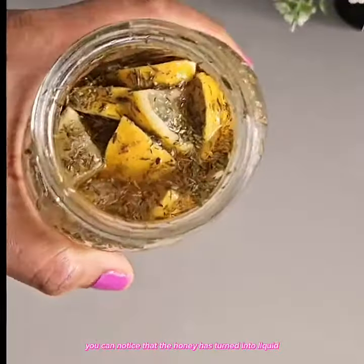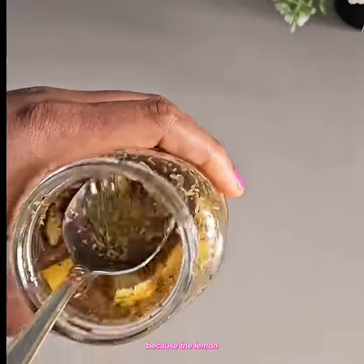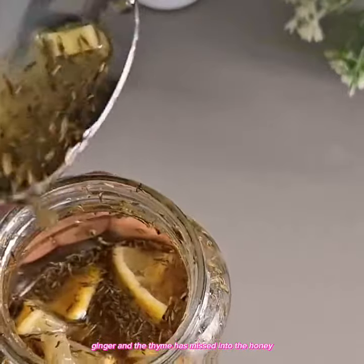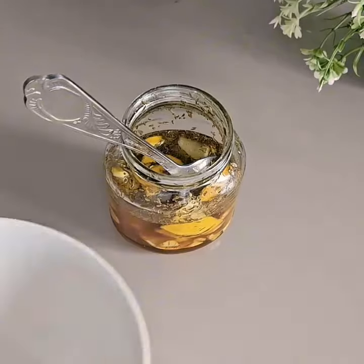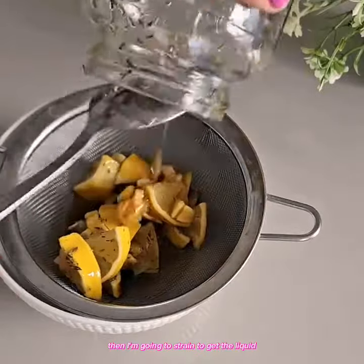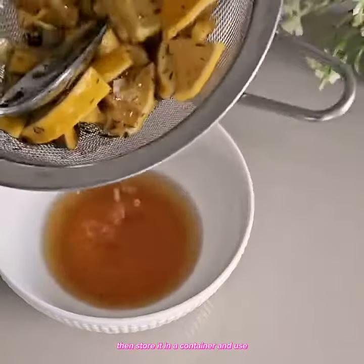So the next day, you can notice that the honey has turned into liquid form, because the lemon, ginger, and thyme have mixed into the honey. Then I'm going to strain to get the liquid, then store it in a container and use.